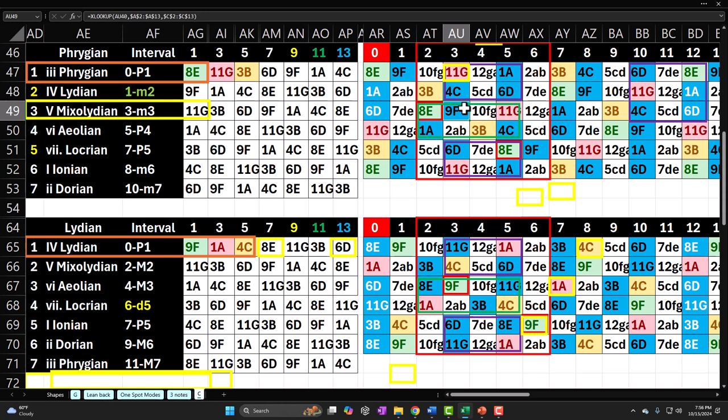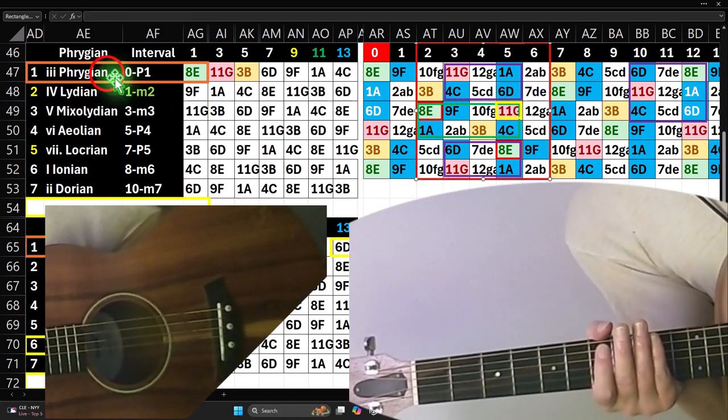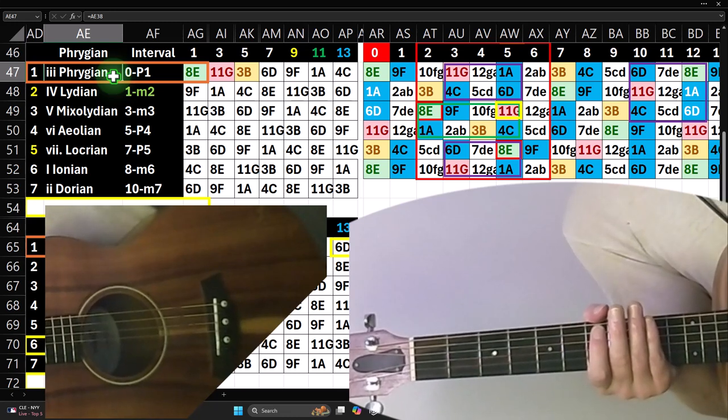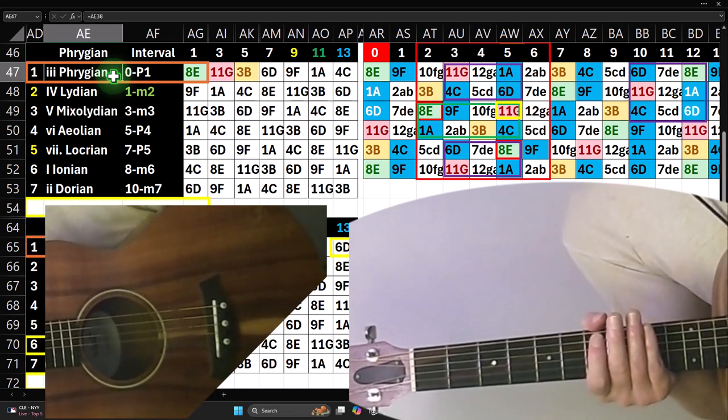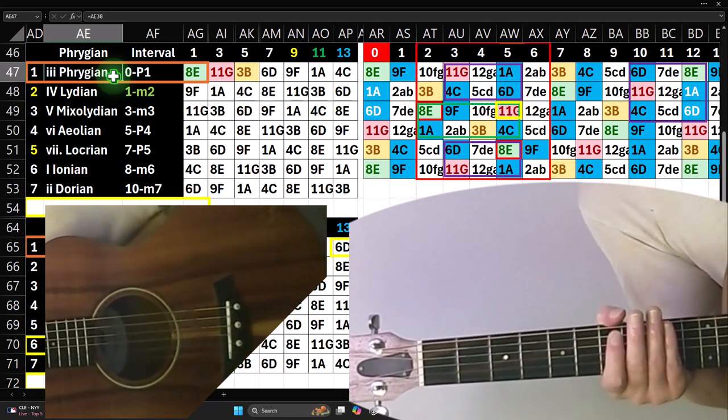I also kind of cheat — you can look at the worksheet and cheat as to where the related notes are, or you can try to do it by interval, meaning find all related notes by interval, which is more difficult than just looking for the colored notes. Continuing on with shape number five, looking at mode number three — the Phrygian mode — remembering that we're using an absolute mode numbering system based on the major scale, otherwise known as the Ionian mode.